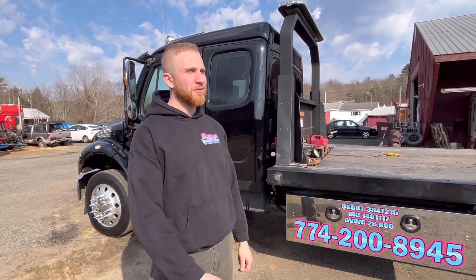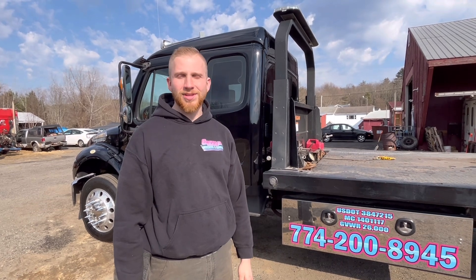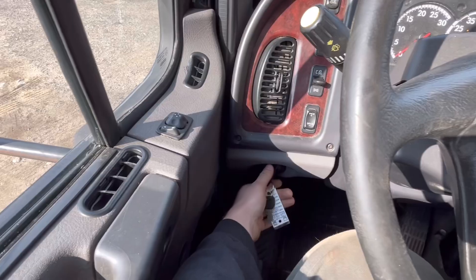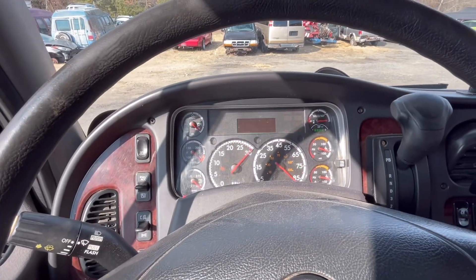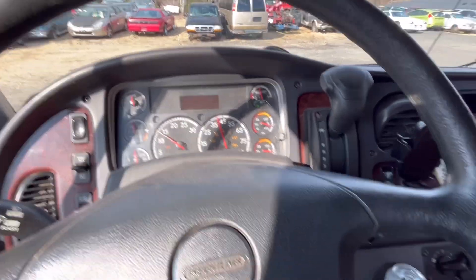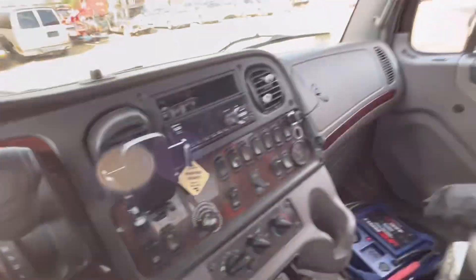So without further ado, we're going to back up to that car, as that is step one. I will feature a clip of the truck driver's point of view and what I do when I am backing up, so I'll give you my personal view.